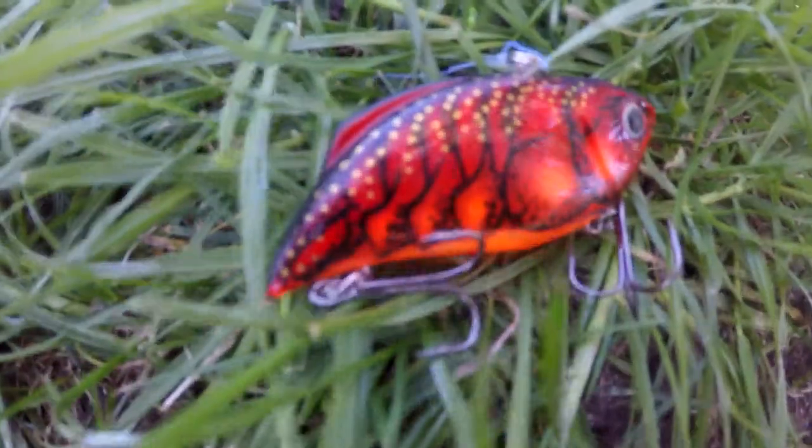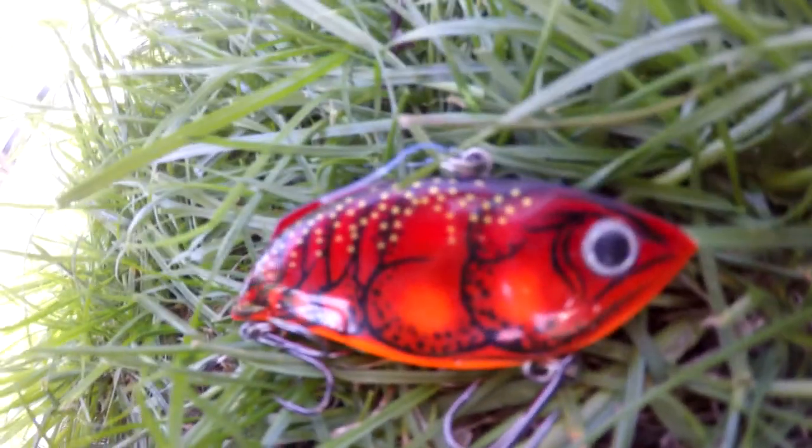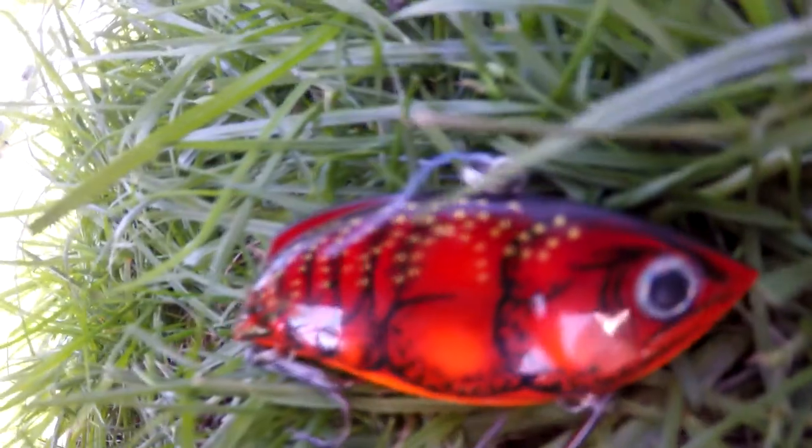Next lure — the grass has been greening up for a little bit, so you're going to break out some lipless crankbaits. I would throw a crawfish pattern because crawfish just seems to work all around. You want to purposely throw it into the weeds or just around weeds and rip it free, because that causes reaction strikes.